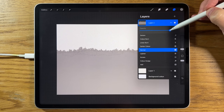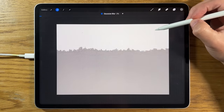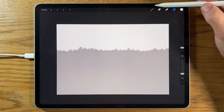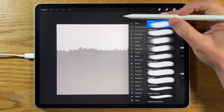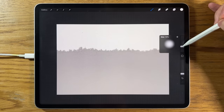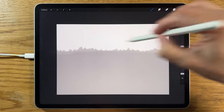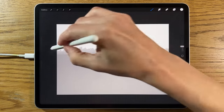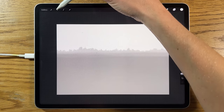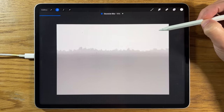I'm going to tap on the layer and reduce the opacity to about 70%. Then go to Adjustments, Gaussian Blur, and blur it in to about 4%. Create a new layer on top, go in with the soft airbrush, and go back to the first color — the warm white — at around 10% size and about 10% opacity. I'll go along this top line a few times just to soften the transition of the treetops into the sky. Then go to Adjustments, Gaussian Blur, and blur it in to about 15%.